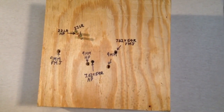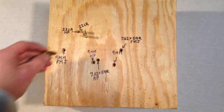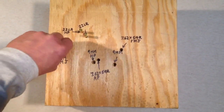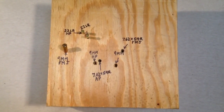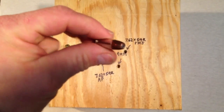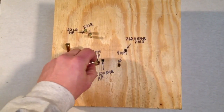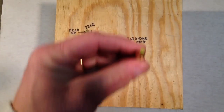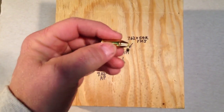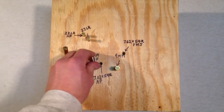Then I went with a full metal jacket 9mm at 115 grain bullet. That one was shot right here. And then I went with a standard hollow point 115 grain. Then I used the Hornady Zombie Max Personal Defense 115 grain, and that's about 1,140 feet per second.